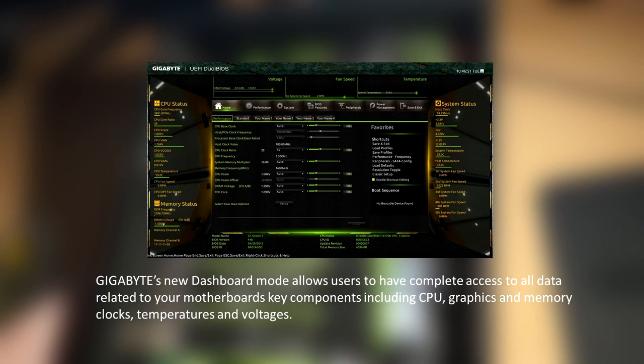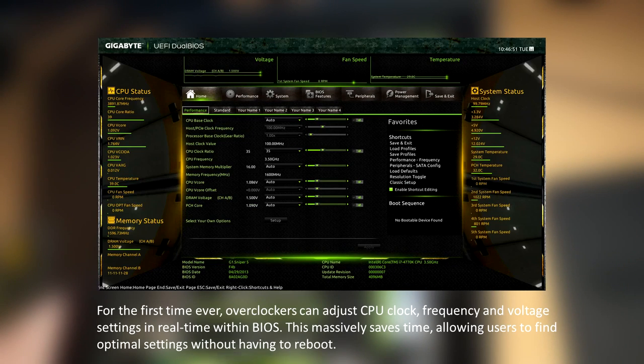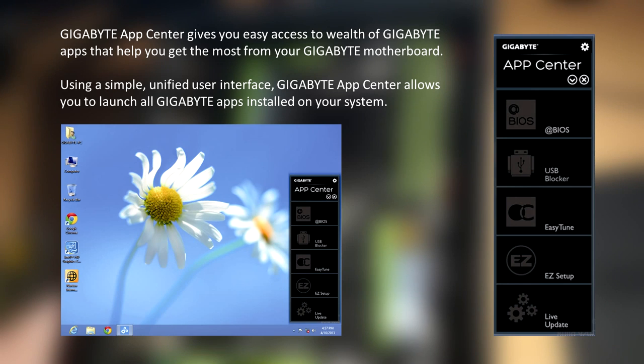Gigabyte's new dashboard mode allows users to have complete access to all data related to your motherboard's key components, including CPU, graphics and memory clocks, temperatures and voltages. For the first time ever, overclockers can adjust CPU clock frequency and voltage settings in real time within the BIOS — massively saving time by allowing users to find optimal settings without having to reboot. Gigabyte App Center gives you easy access to a wealth of Gigabyte apps via a simple unified user interface.